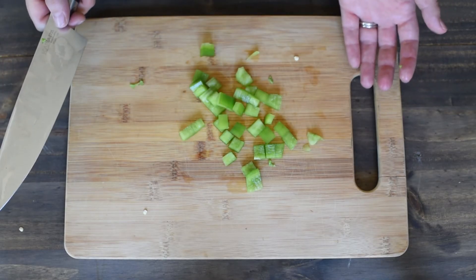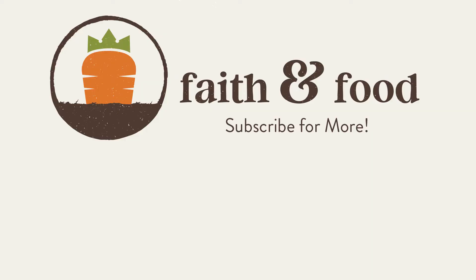And there you have it, a fast way to cut a bell pepper. If you want more videos like this, subscribe to our YouTube channel.